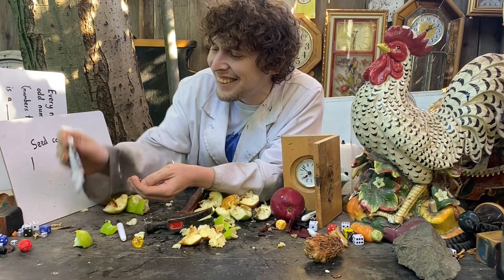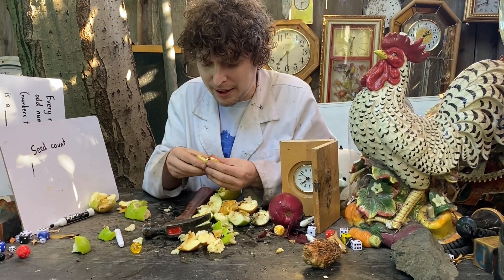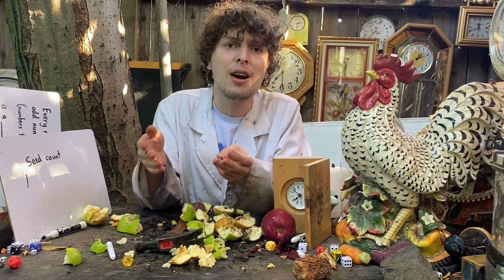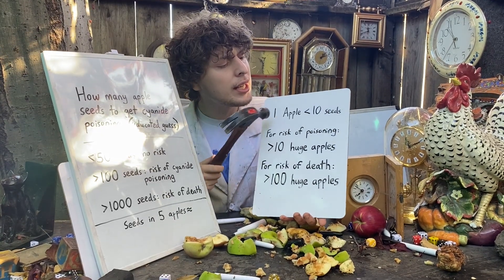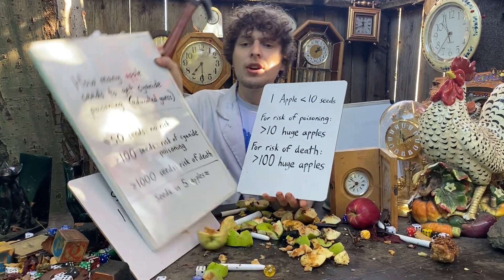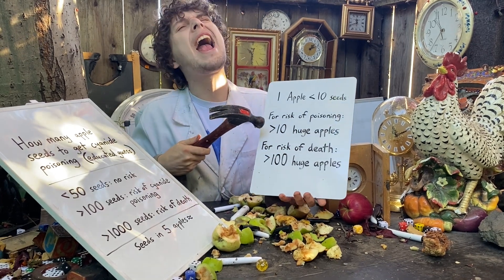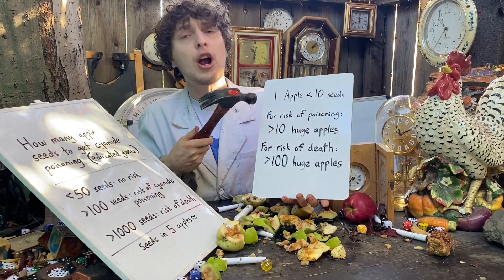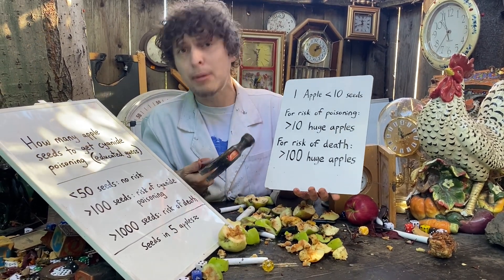The experiment got a bit messy — too much apple debris on my seed counter chart, and I think I lost some seeds. So I'll go with an online estimate: an apple has somewhere around five to seven seeds. Mathematically, even a huge apple probably has less than ten seeds. Combined with these other estimates, we'd have to eat more than ten massive apples with all seeds chewed — probably way more — for any risk of cyanide poisoning. For a risk of death, probably more than a hundred, maybe many hundreds or thousands of apples.